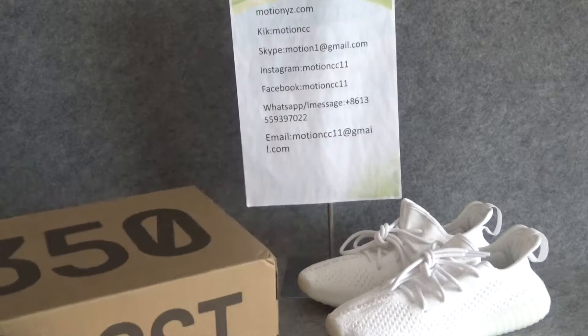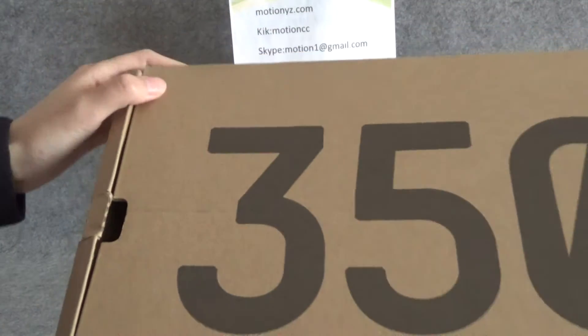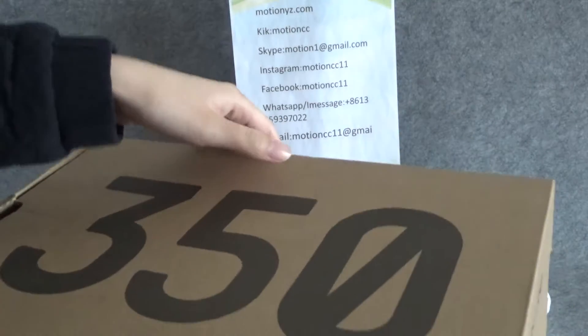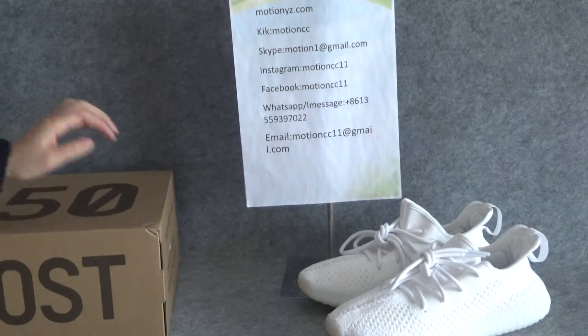Let me show the box for you guys. On the top of the box you can see the 315 logo, and around the box it looks the same as other 315 V2 boxes.